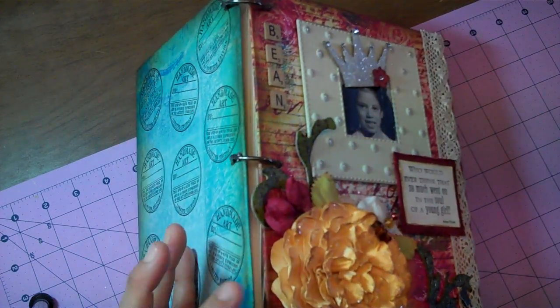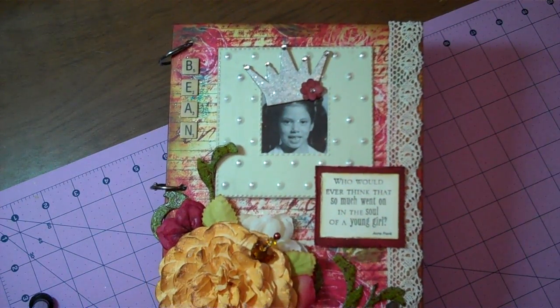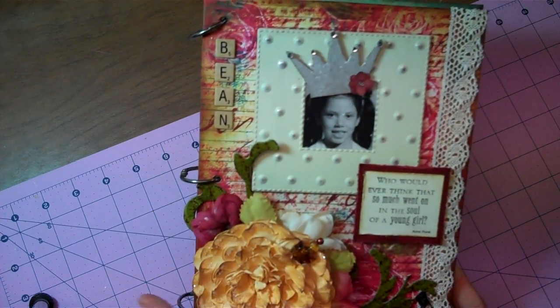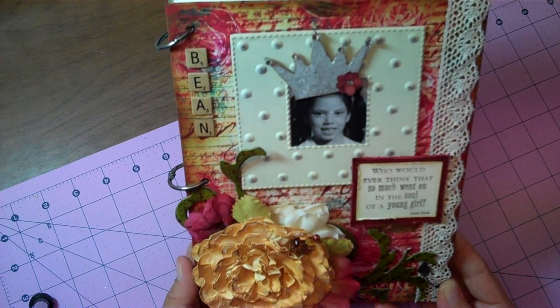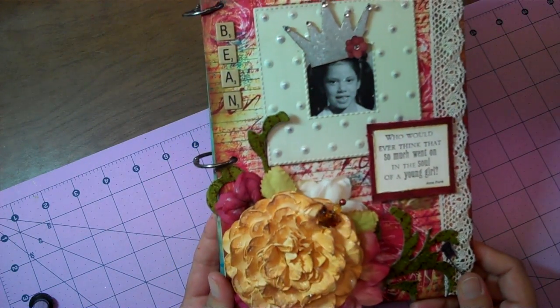I take off the cover, I cut out the pages and then I cover the covers with paper however I want to decorate them. Then I punch holes with my crocodile and that becomes my journal. It's a great way to recycle and give you some nice strong covers for your book instead of going out and buying a brand new one.